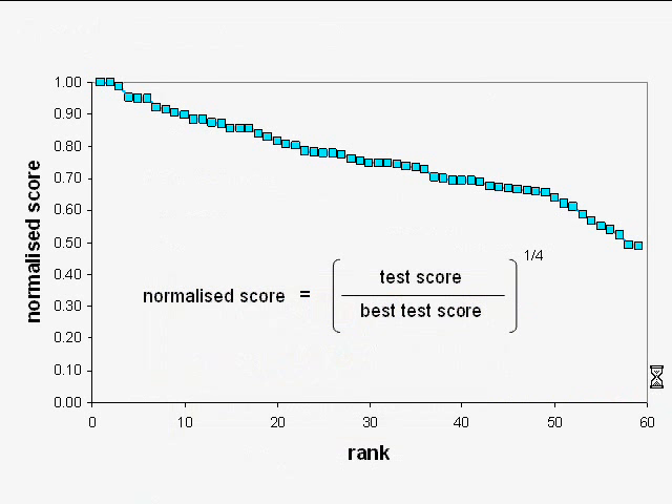Let me talk for a minute about how the truck performance was marked. The marks are based on your actual truck score divided by the score of the best team. Because modifying the motor was seen as a bit of a controversial move, I normalized the scores to the score of the second place team. So Team Seven gets a normalized score of one, the second place team also gets a normalized score of one, and all other scores are calculated relative to that second placed truck score.